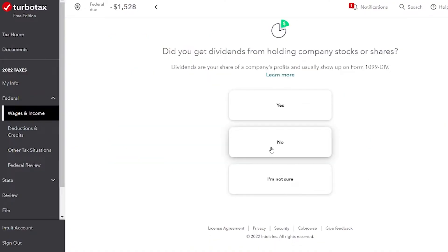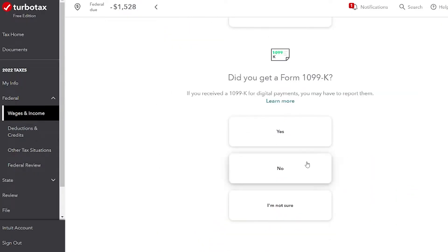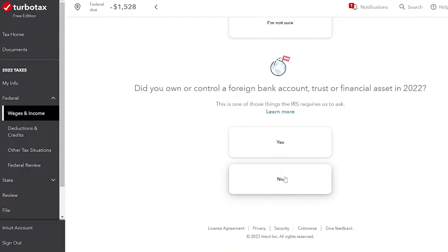It's going to ask if you have any unusual situations with your W-2 — none of these things apply to most people. If you have more than one W-2, you can add another one right here. John did not have any stocks. He did not get a 1099-K, which could have come from a place like PayPal. He doesn't have any foreign assets either.